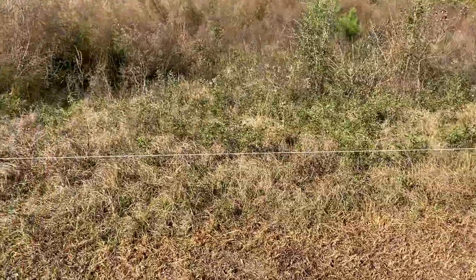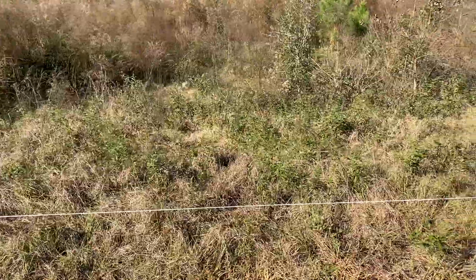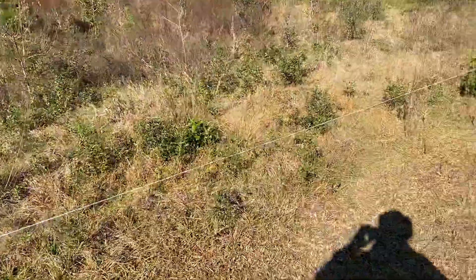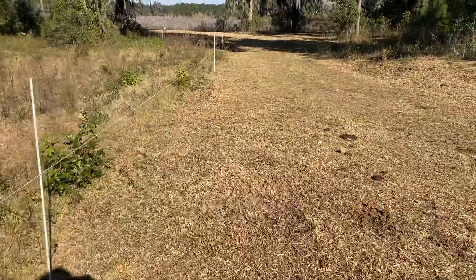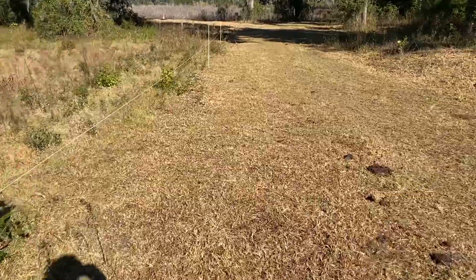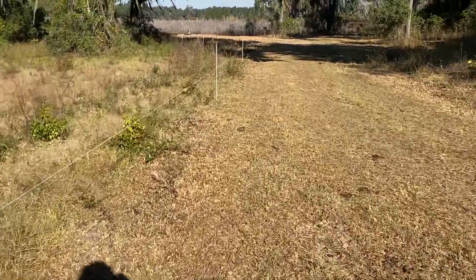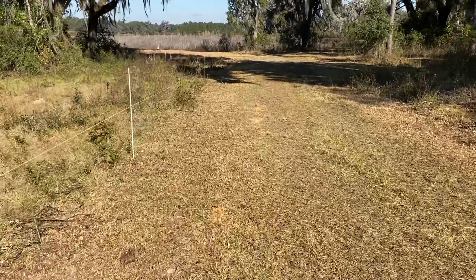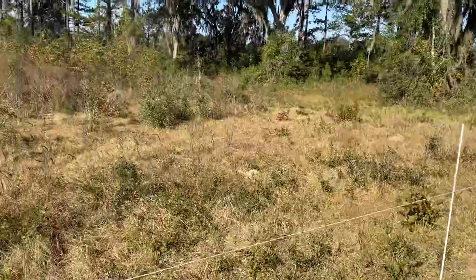This is a stockpile where frost hit the bahiagrass, and then we have dog fennel, pine trees, and forest. We're getting this level of utilization and good body condition in our cows with calves on their side, which we will wean on December 15 to lower even more the requirements of our animals.